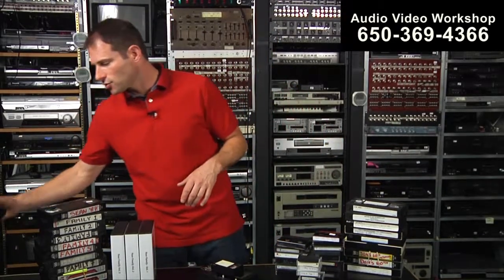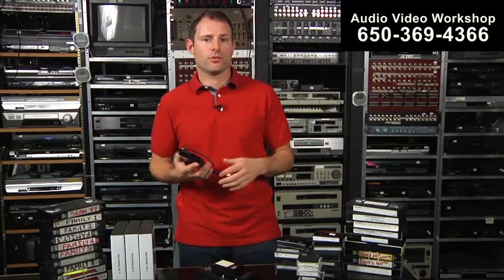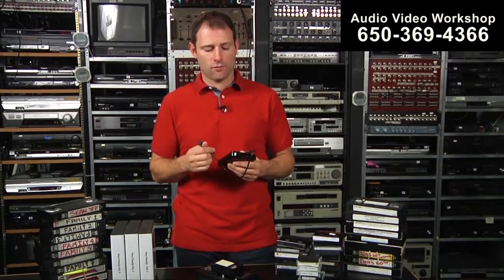If you want to edit your memories, we recommend actually going to a hard drive. Whether you have a Mac or PC, we would put them on a hard drive. If you had a Mac, we would put them into a QuickTime format, which is the highest quality, most compatible format for editing on the Mac. If you're using a PC, we would put them into the AVI file format.